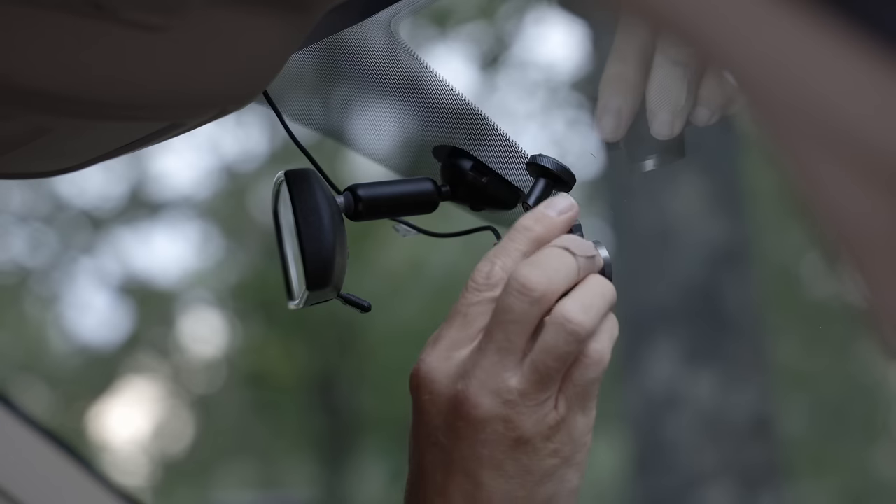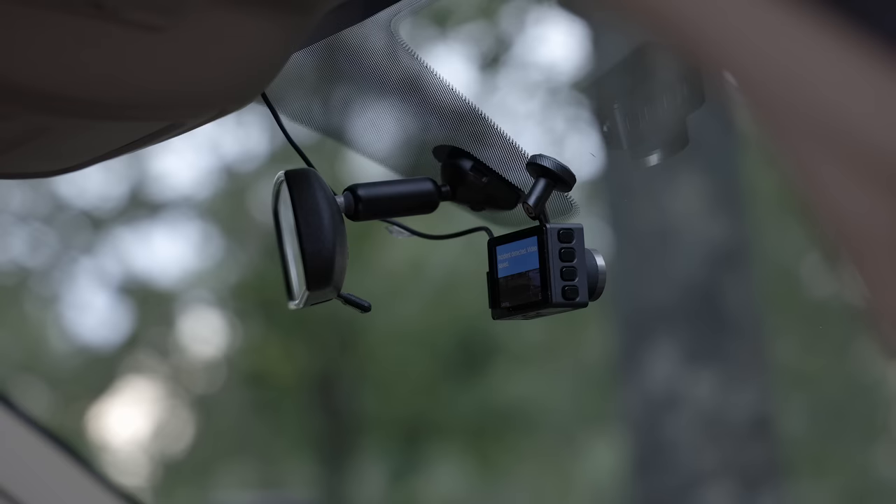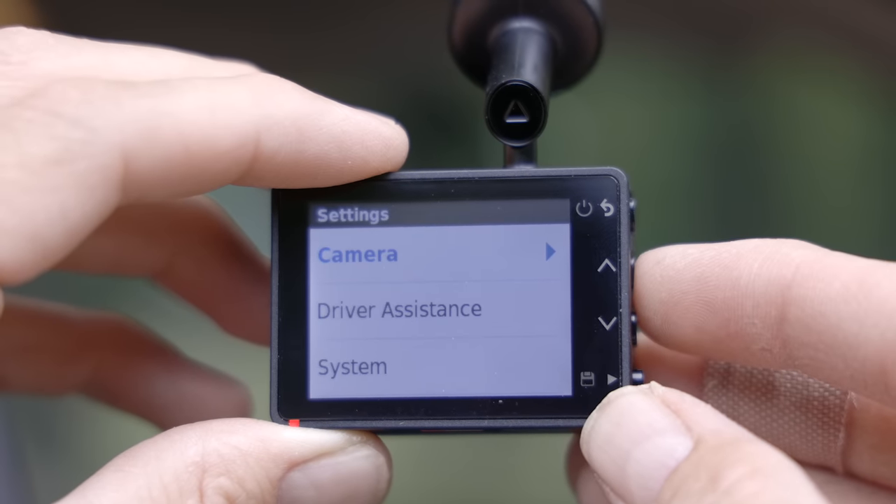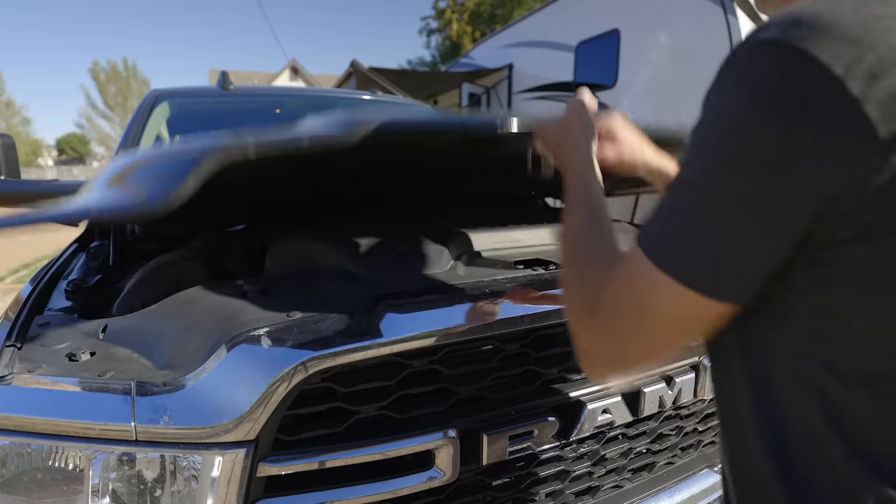This year we also added a dash cam — we did a whole video on what it can do and the functionality of it. We love having the dash cam for any variable that might happen on the road; we have a record of it. The dash camera is a great solution for inside the cab of the truck.